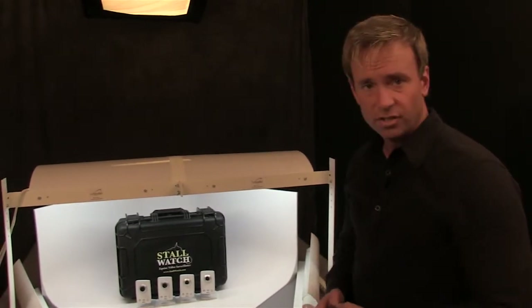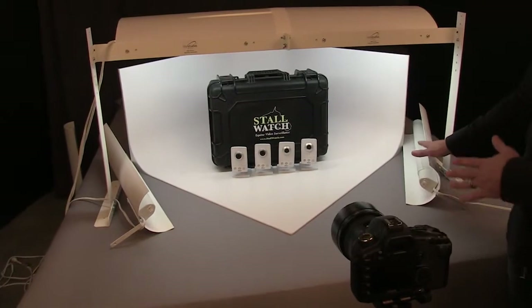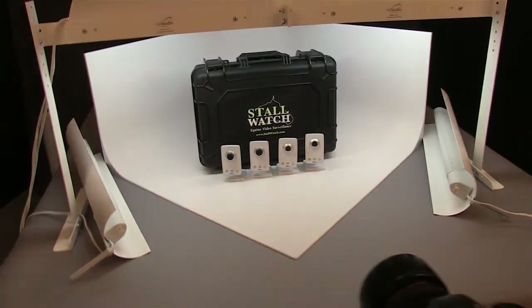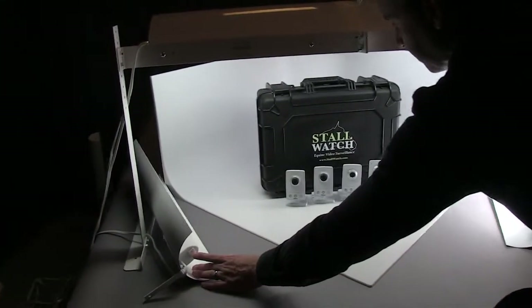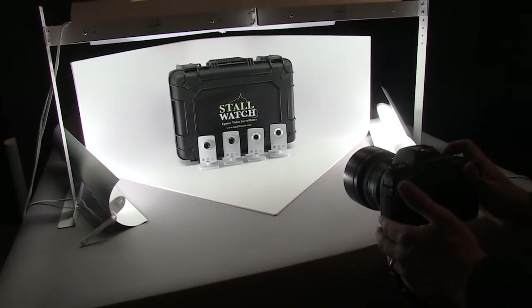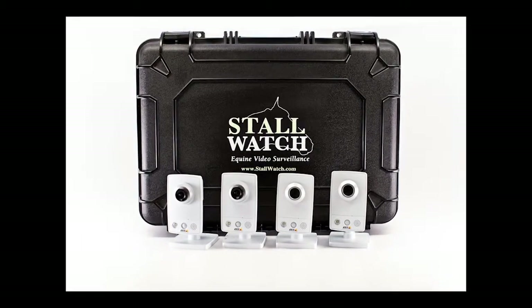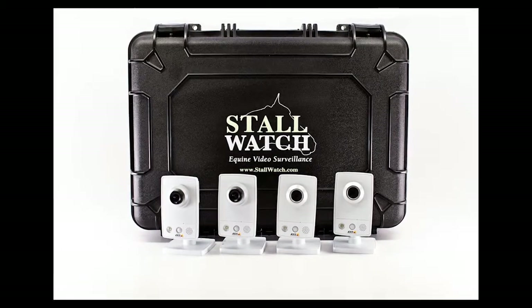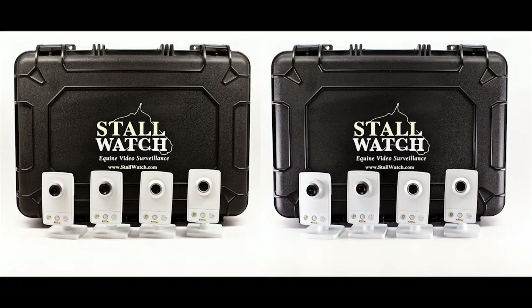For a change, we've swapped out the bounce cards with the AL1 accent lights, putting them in the same spot. Go ahead and turn off the lights and turn on the accent lights so you can see the difference. As you can see, it's added some rim lighting to the bottom of both sides — left and right. It's a subtle difference, but sometimes the small differences are the ones that make all the difference.